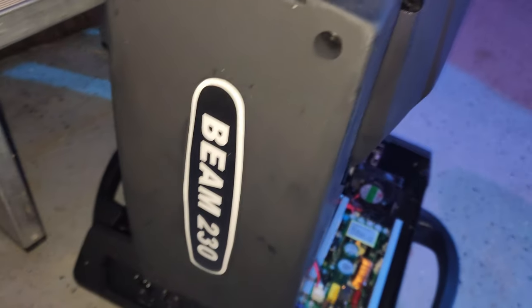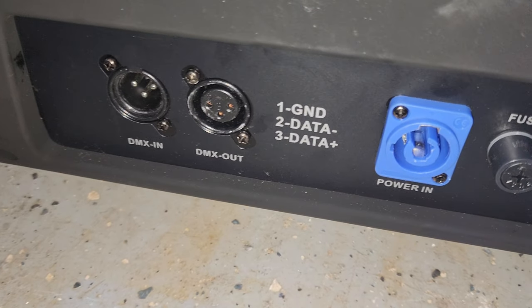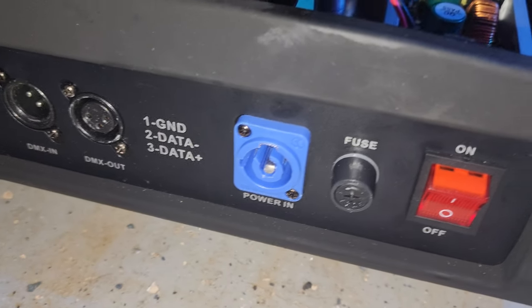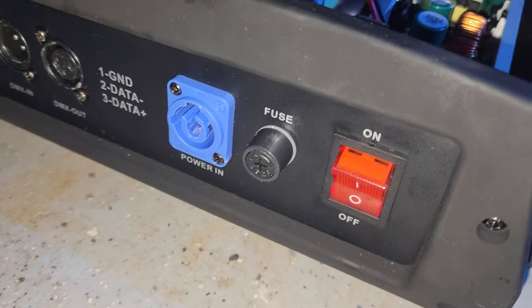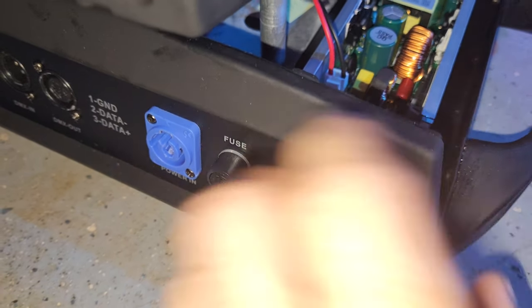So guys, this is the Beam 230. This video is just to show you this specific one — how the wires are laid out, the fuse, the power connector, and the power button.